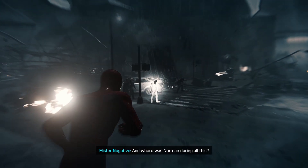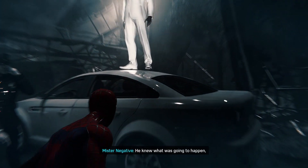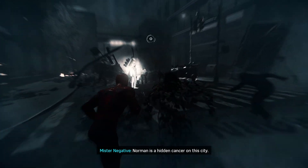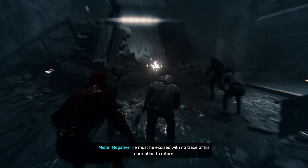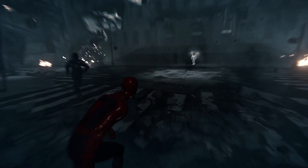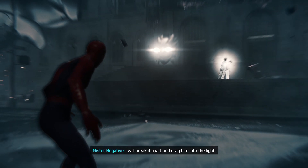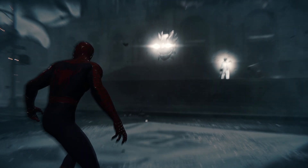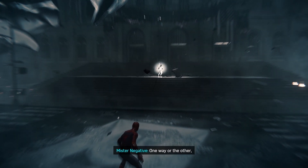And where was Norman during all this? Slinking — like a rat. He knew what was going to happen, and he fled. Norman is a hidden cancer of this city. He must be excised with no trace of his corruption to return. Norman hides behind his mask and lies — I will break it apart and drag him into the light. Put on the mask. I'm good. Come, join one of us. Nope. Thanks, but no thanks.